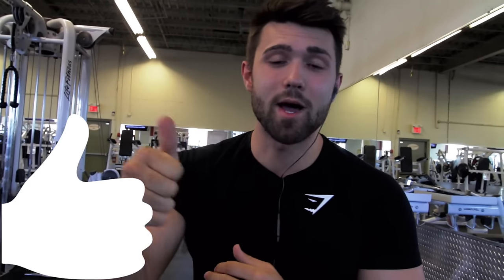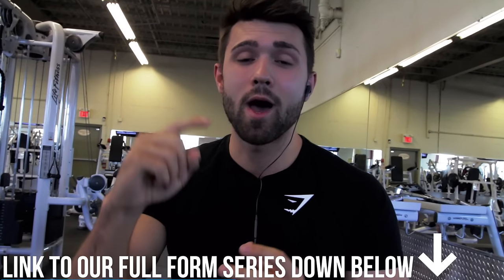Thank you guys so much for checking out this video. If you liked it and learned something, please smash that like button — it really helps us out. Drop a comment, say what's up, and we're happy to answer any questions. We have a lot of other great how-to videos, so check out our how-to playlist — that's the first link in the bio. We also offer online fitness coaching: macronutrient coaching, programming, form evaluation, and constant support. Click the second link to watch the video and read the details — we'd love to work with you. Until next time, peace.